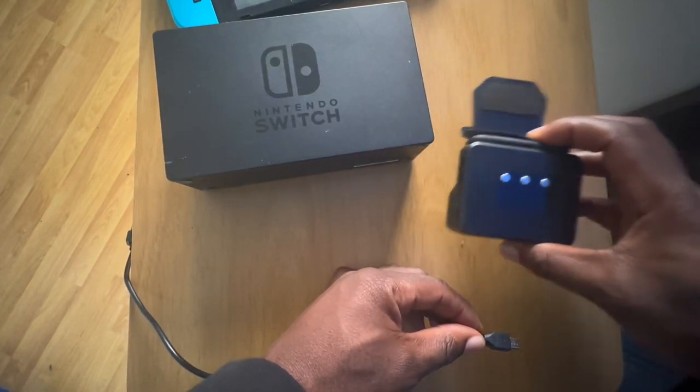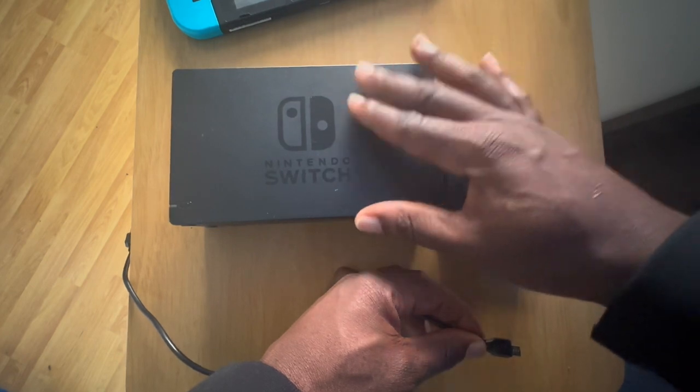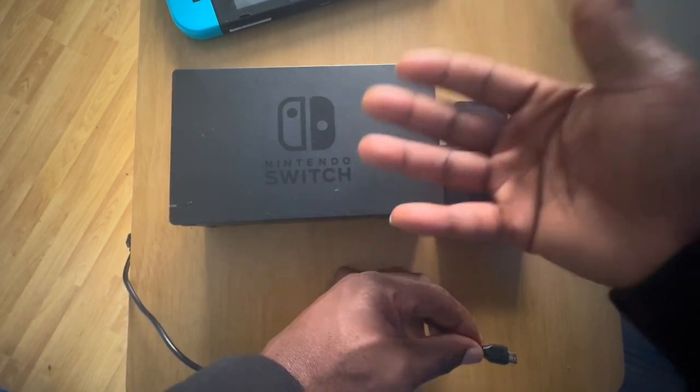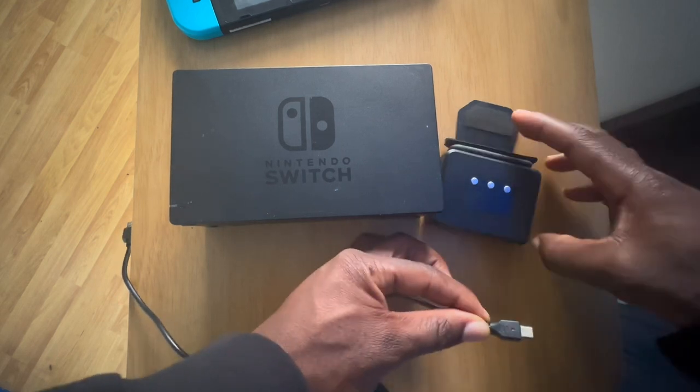I got this cooling fan for my Nintendo Switch — it helps to keep the Nintendo docking station cool. If your docking station gets too hot it can affect your gaming experience and it can actually break your Nintendo Switch. I'm going to show you how to set it up; it's very easy.